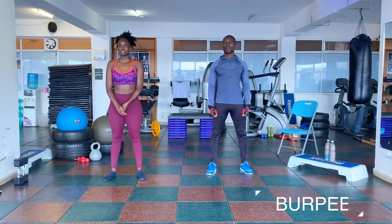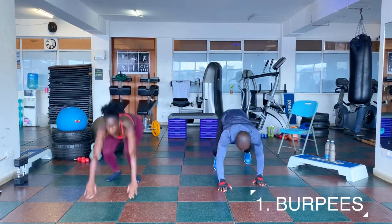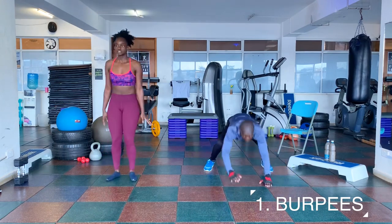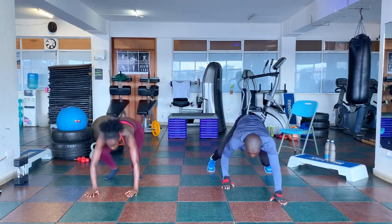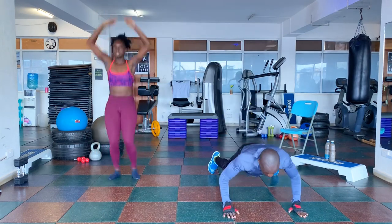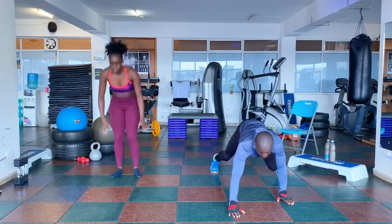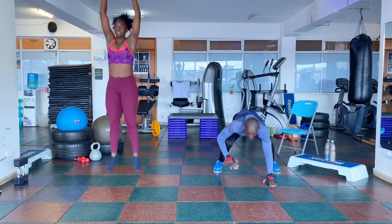Let's start with burpees. 3, 2, 1, go. 1, 2, 3, 4, 5, 6, 7, 8, 9, 10.